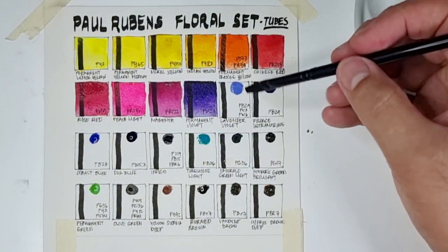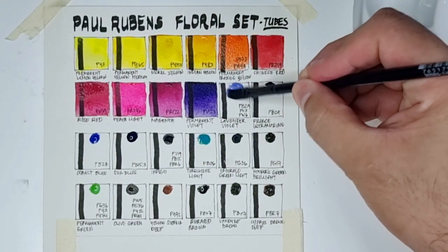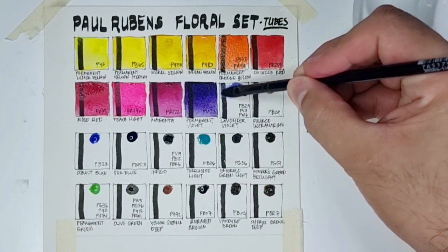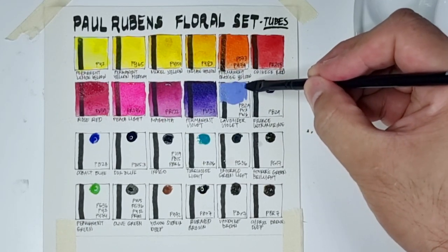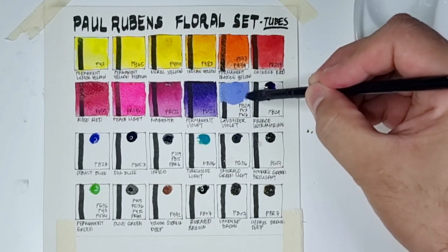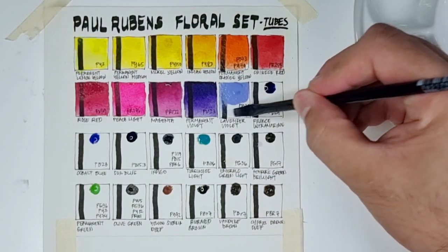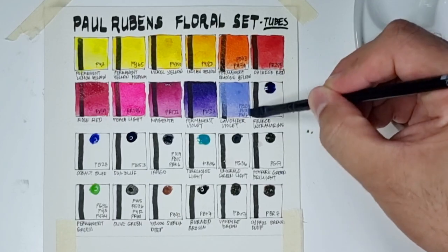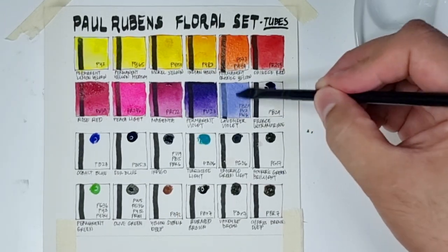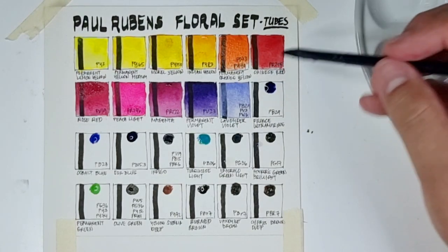Next is Lavender, using PV29, PV3, and PW6. Since this color contains white it is expected to be on the more opaque side, but I think this color really should be here because it has lots of uses in floral paintings — many flowers have this shade. Next we have France Ultramarine, PV29.